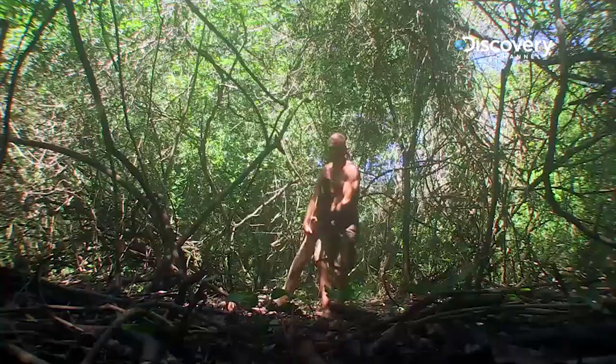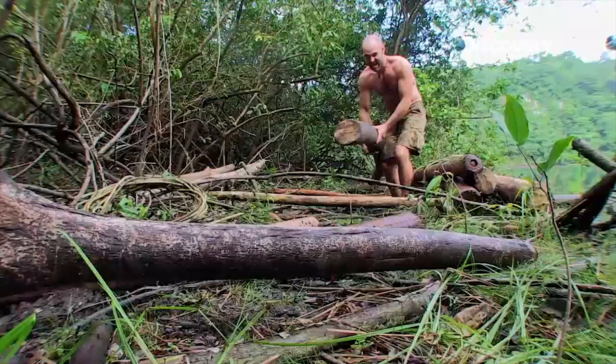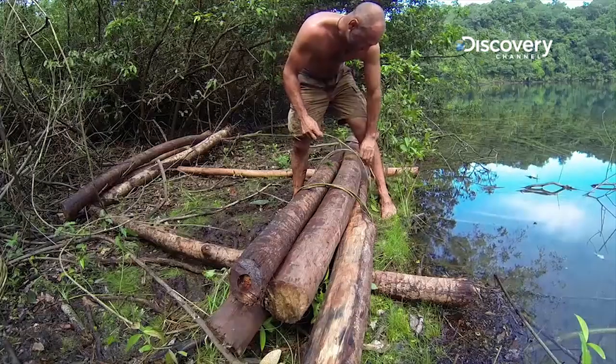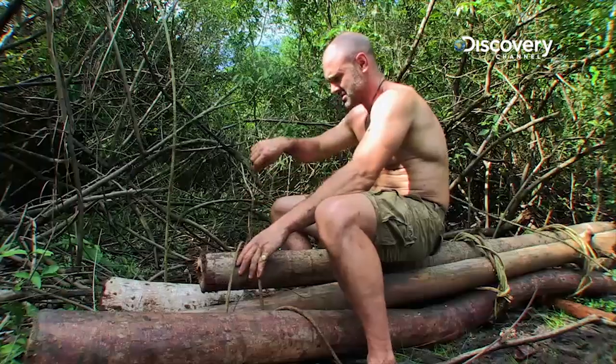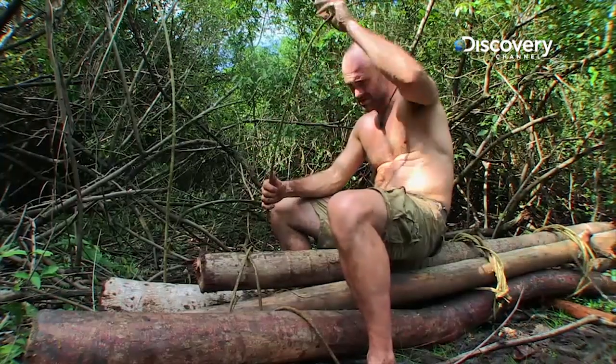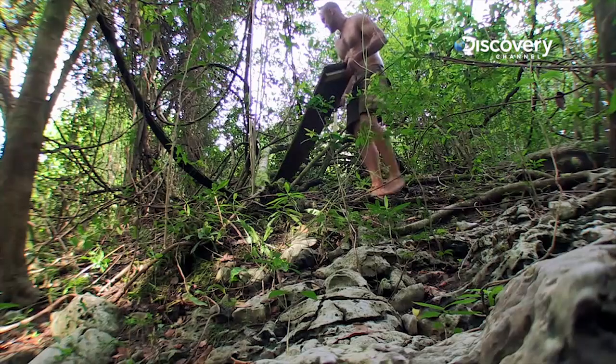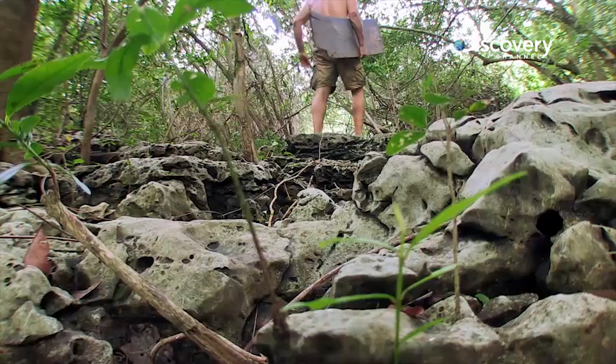The thought of a fish supper keeps me motivated as I drag a dozen hefty logs to the lakeside. I'm building a catamaran, tying bunches of logs together with vines. And this old plank will be a handy bit of decking.